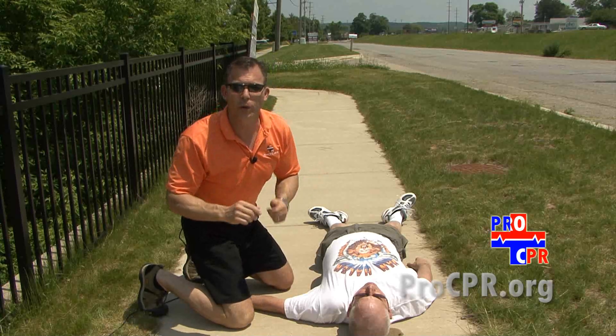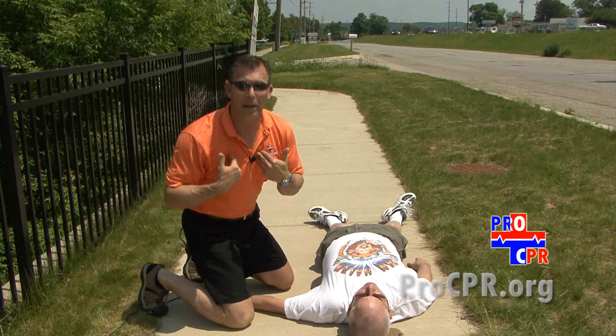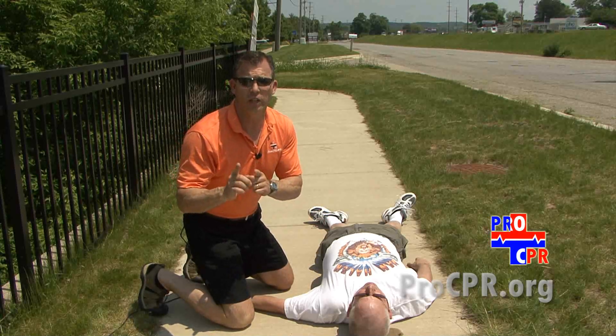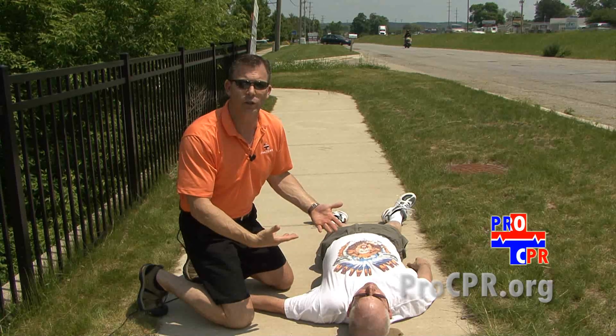Now here's the pro CPR twist. We think that you're capable of also checking for a couple of other things — the things that I would want to check for before I started doing chest compressions on somebody I don't know or even someone I do know and love. First of all, we're going to check for scene safety to make sure that we're not going to be endangered by helping this individual.